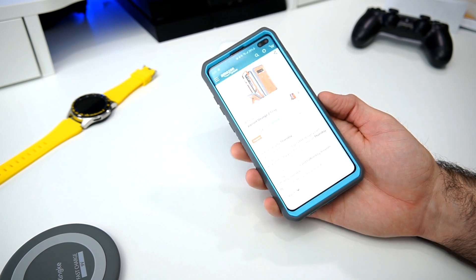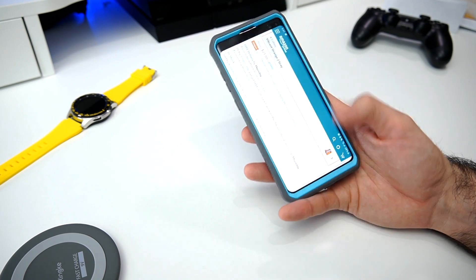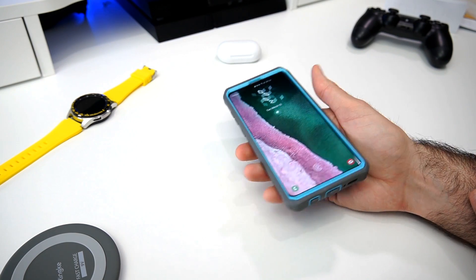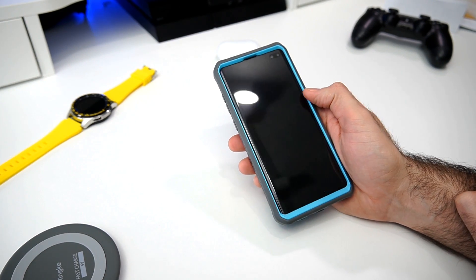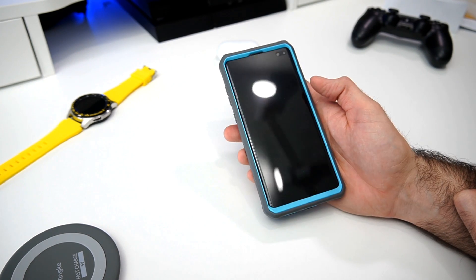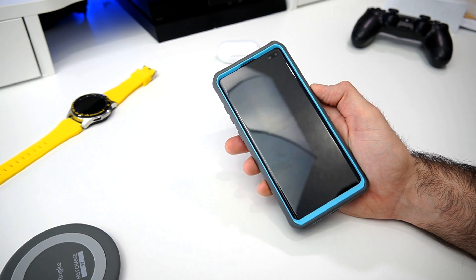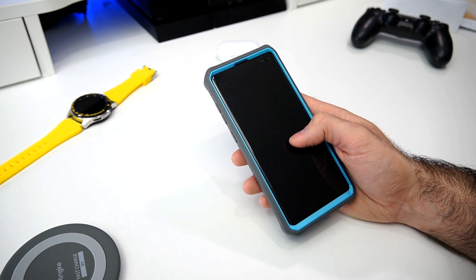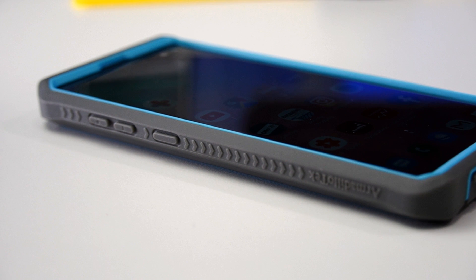I'll have links in the description below. One thing to note: there is no screen protector included on this one. A lot of companies have been having issues with the ultrasonic fingerprint reader — on the Galaxy Note 9 review we got a plastic screen protector, but on this one they were smart enough to leave it without one. I personally prefer it this way rather than having a plastic screen protector that takes away from the screen.